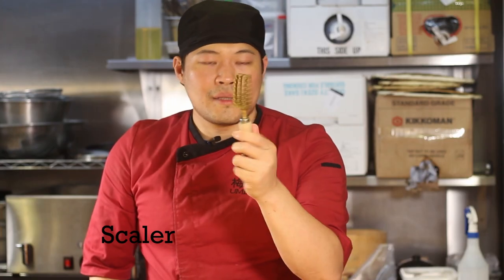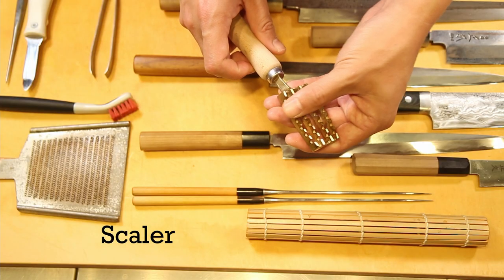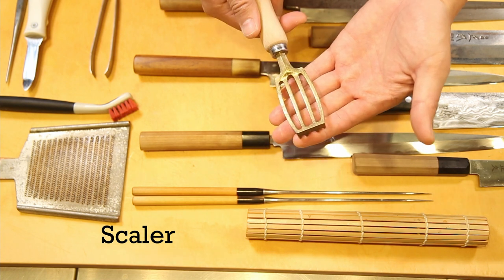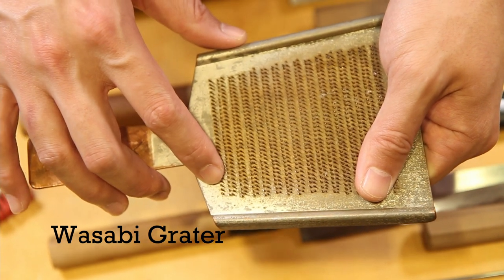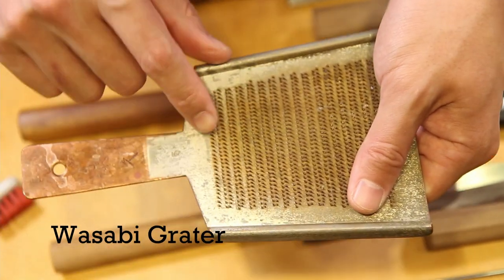This is a scaler made out of copper — it's actually quite sharp even though it has a square tooth pattern, and it helps to take the scales off the fish very effectively. We got this from Japan, but really there are a lot of alternatives. Next, the tools we use a lot: this is a special wasabi grater made out of copper, and each of these teeth is hammered by the knifesmith one by one — a lot of work to produce. There's also a small bamboo brush to sweep off the wasabi after grating.